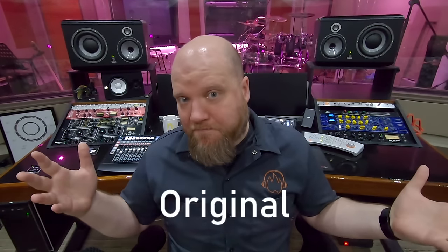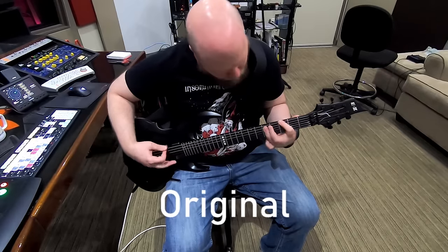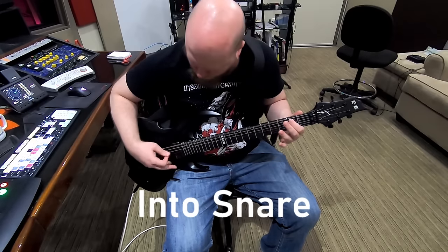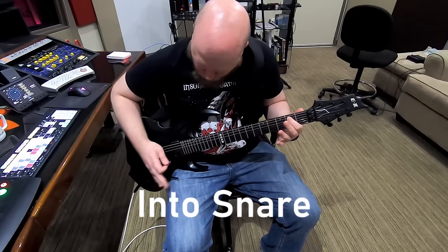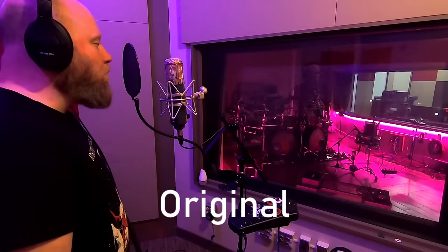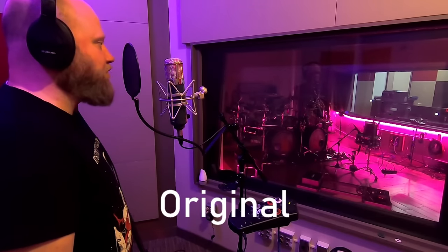Let's also run an electric guitar through the snare drum. And now let's try a vocal — singing into a snare drum.